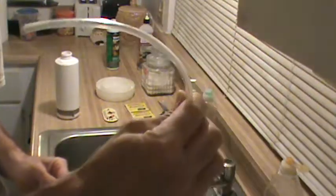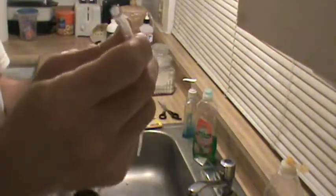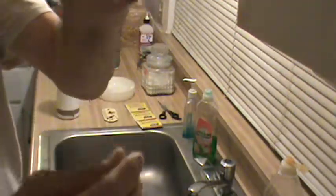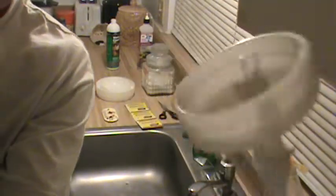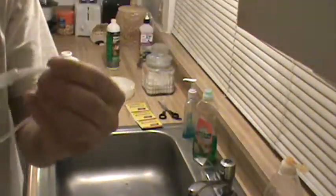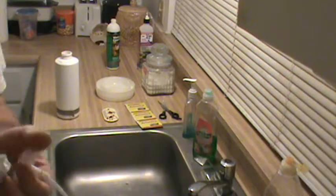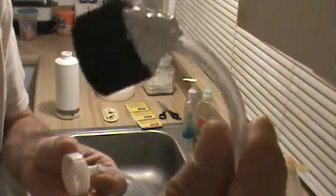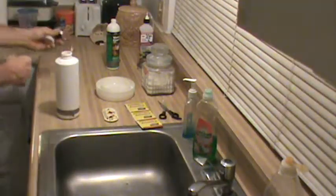I've used some tubing — you can get it in aquarium supplies — and I drilled a hole inside the caps. I fed the tube through and sealed it with epoxy sealant on the inside and outside. After they cured up, I tested them for air tightness, and some of them were not airtight.